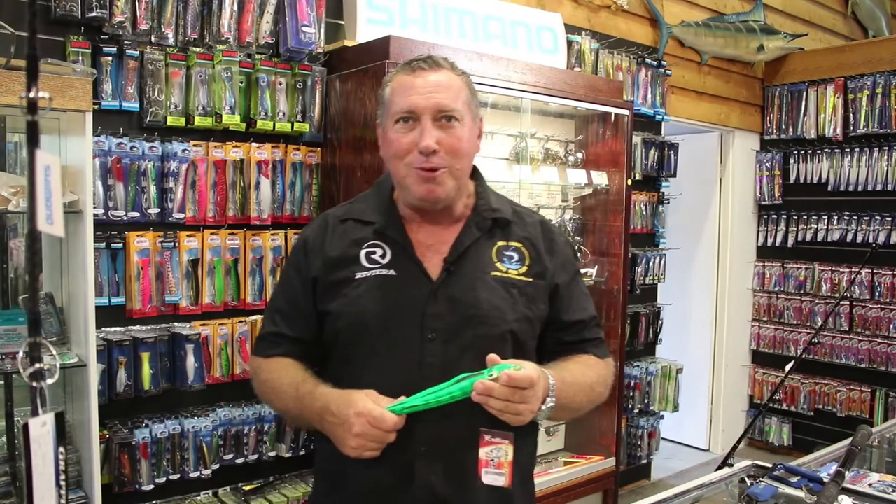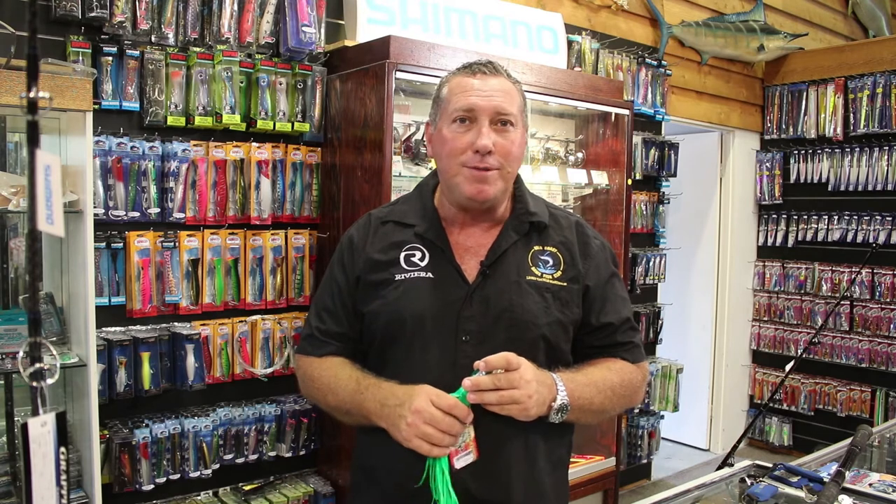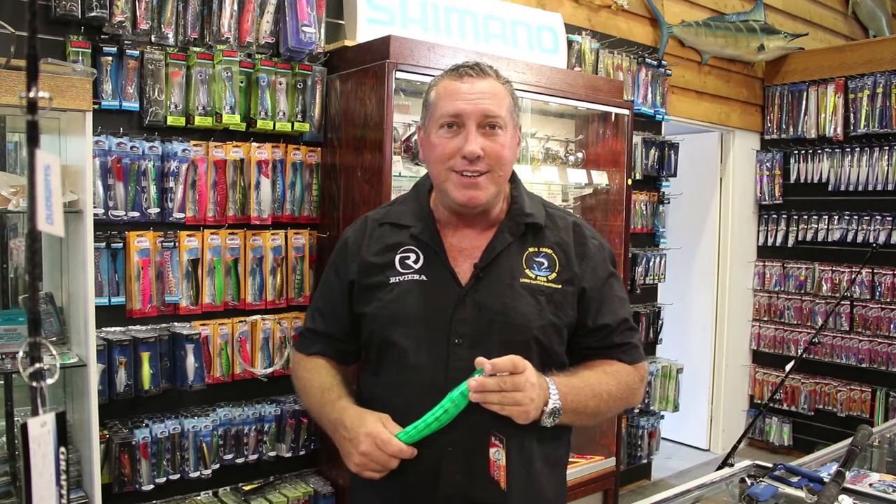G'day, my name is Doug Burt from Doug Burt's Tackle World, and today I'm going to talk to you about catching wahoo. Wahoo is one of my favorite species to catch, especially down around the south part of the Gold Coast around the Nine Mile Reef. I target them down there the next couple of months, but I find that sort of March, April, May is the best time to target the bigger ones down there.